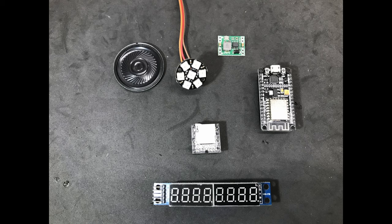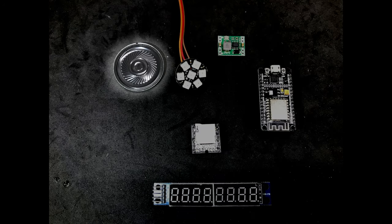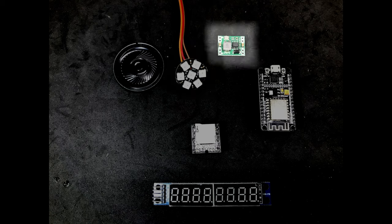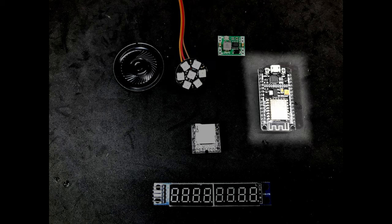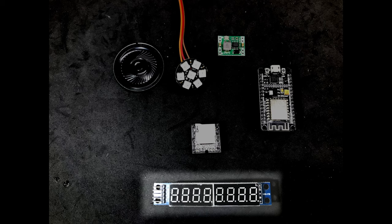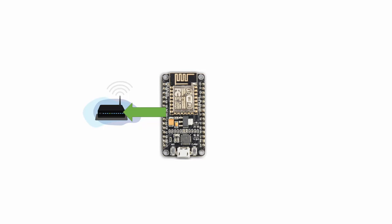Now onto the electronics that will add the visual and audio effects. We have the speaker, the dual LED for the welding effect, a voltage regulator to power the clock motor, the NodeMCU microcontroller, the DF Player Mini to play the MP3 files, and the 8-digit numerical display to show the YouTube subscriber count.